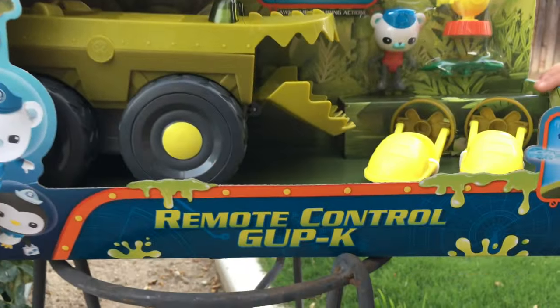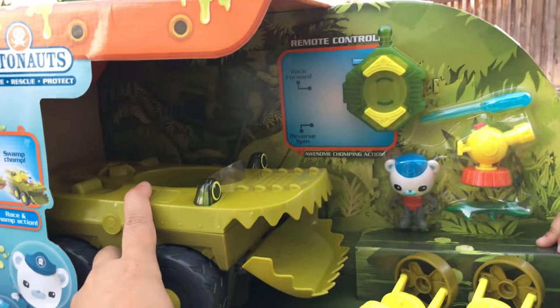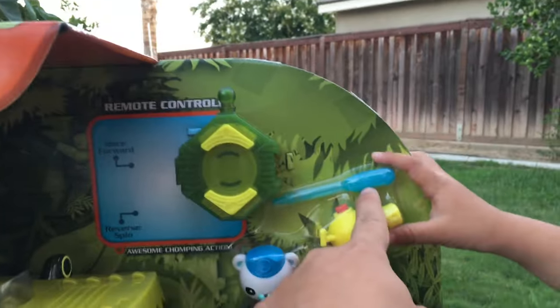Today we have the remote control cupcake! And this vehicle is based off of an alligator. Awesome! It's got a water cannon — activate the water cannon — this thing shoots out. It's remote control. So who's this guy?